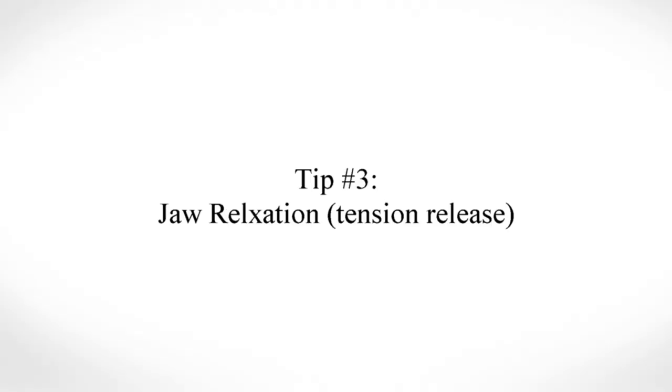Tip number three is jaw relaxation. A simple hack is to use your knuckle to find the pressure point — for most people it's their temple, because that's where the jaw is used a lot. Just hold it there, or sometimes it's all the way down under the cheekbone. Wherever it is for you, find that point where it hurts just a little bit and hold it there for 10 seconds to help relax that jaw muscle.